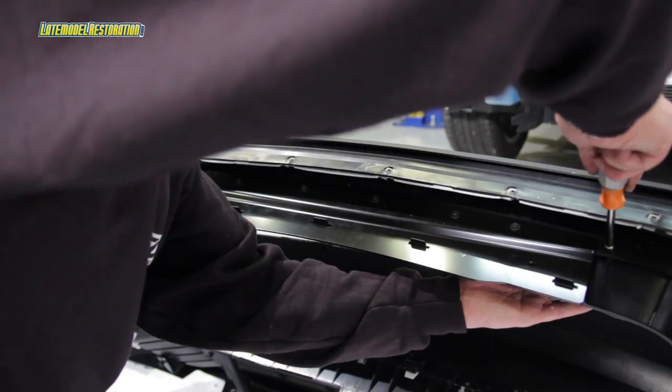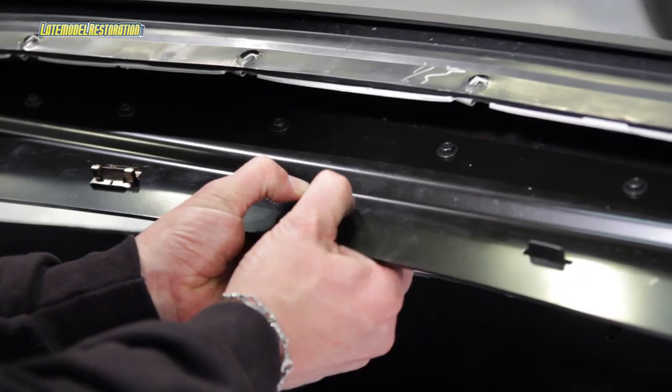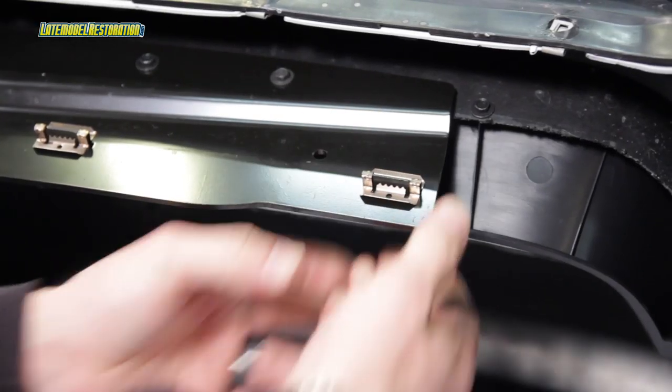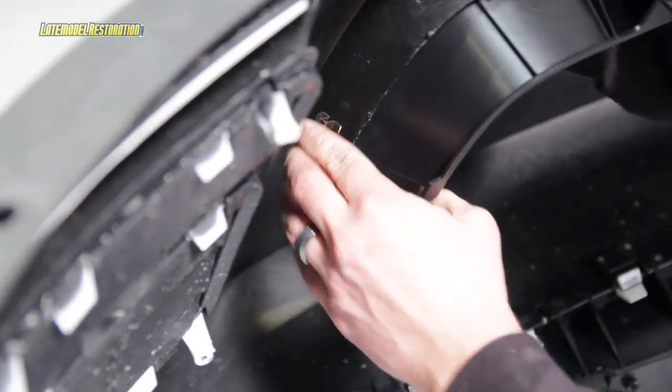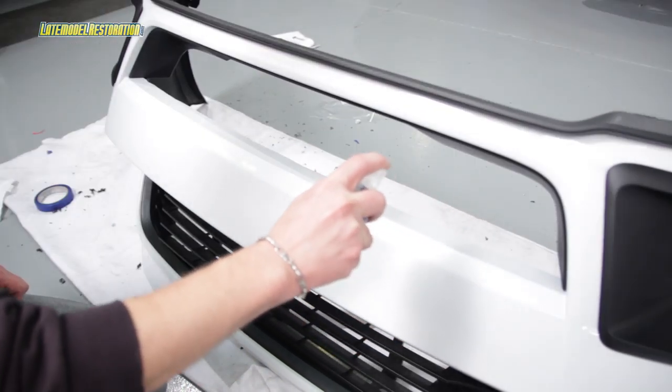Install the seven supplied retaining clips onto the seven lower mouth trim tabs, centering the tab within the clip and pressing firmly. Apply soapy water to the surface of the front bumper cover just above the lower mouth trim.